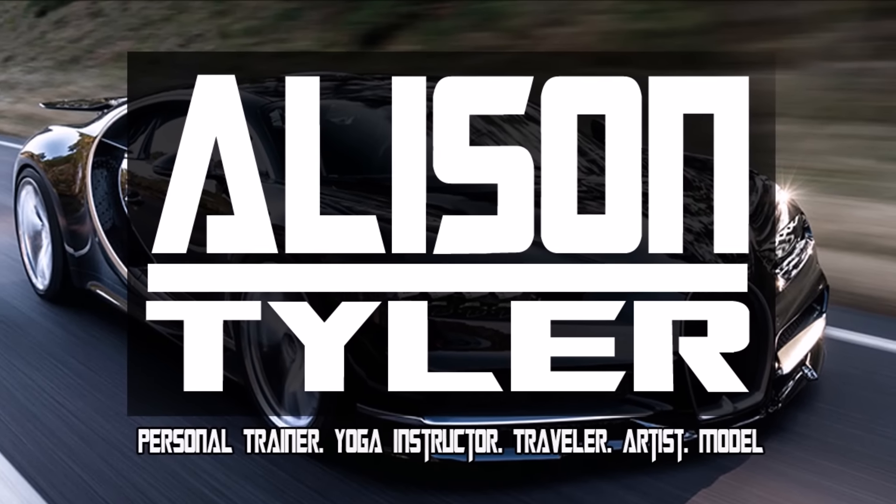Hi fans, this month we are working to grow the channel, so please subscribe. Hey guys, I just got home from the gym and I'm going to meal prep a little bit.